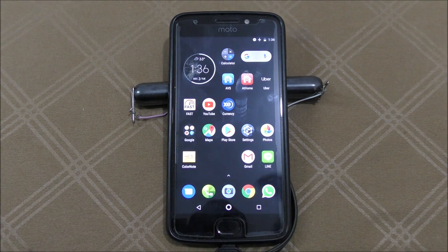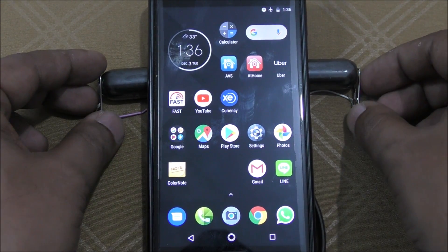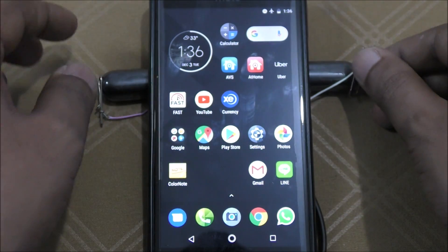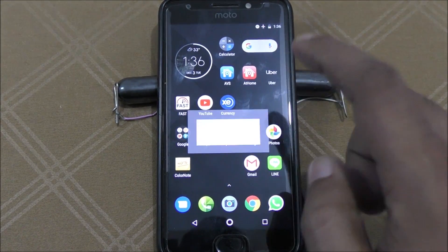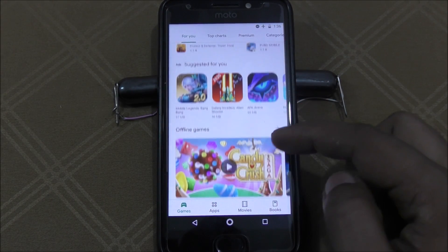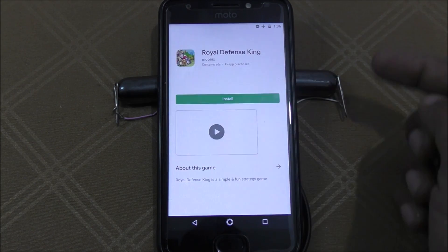I'll zoom in a bit — more easy to look at, similar. No matter if it's here or there, it should be connected. Let's start. Wow, it works! For example, you can see any app I open is just opening very easily and simply.